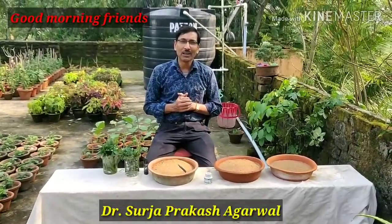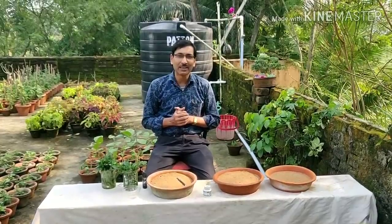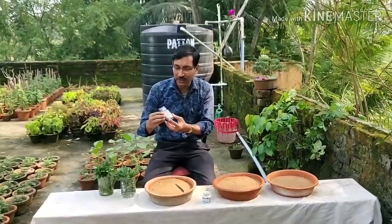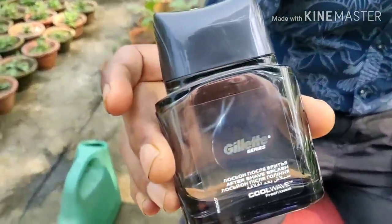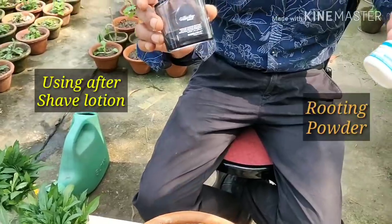Good morning friends. I am Suley Ruhal and you are watching your favorite YouTube channel, God and English by Passion. Many viewers asked me whether cuttings can be grown using after-shave lotion, which contains lots of alcohol. This is the after-shave lotion, and this is a cutting aid hormone powder.